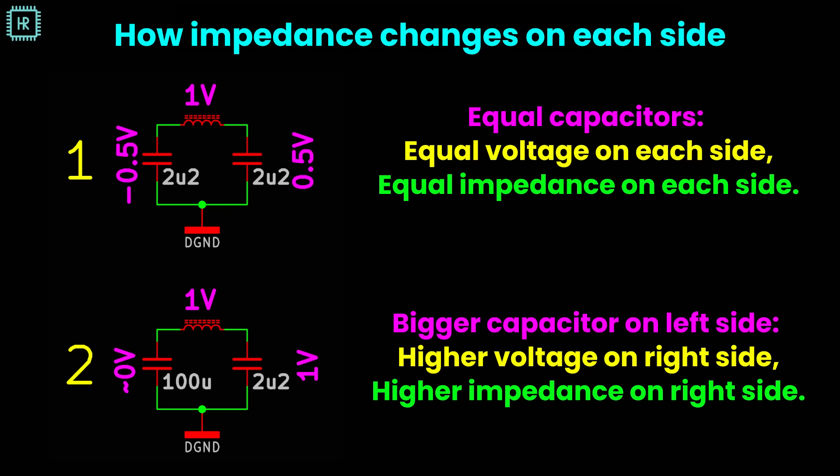Now that you get that a pi filter is a resonator, let's see why the impedance has gone up on the load side. To understand this, let's see how the voltage across the inductor splits among the two capacitors at the resonance frequency. When the capacitors have the same value, the voltage splits equally since both impedances are equal — note that the sign of the voltage is different on each side, and you can actually use this as a 180-degree phase rotator at the resonance frequency. If we make the input capacitor very large, this basically shorts the voltage at the input, so all the voltage goes to the output, explaining the higher bump we saw earlier. You can actually use this structure as a transformer at the resonance frequency by tuning the capacitor values on each side.